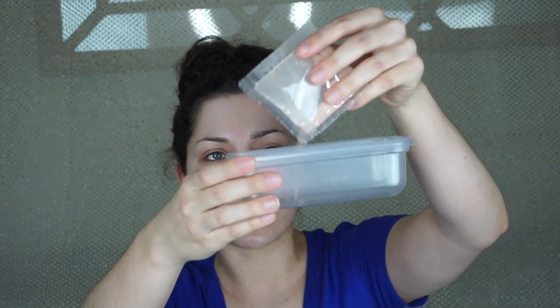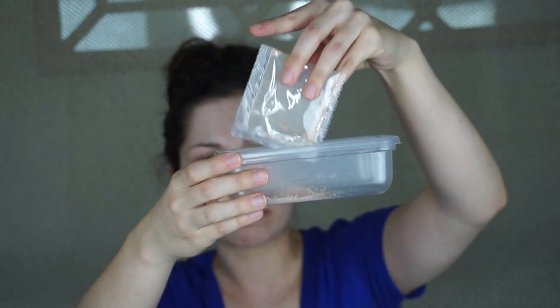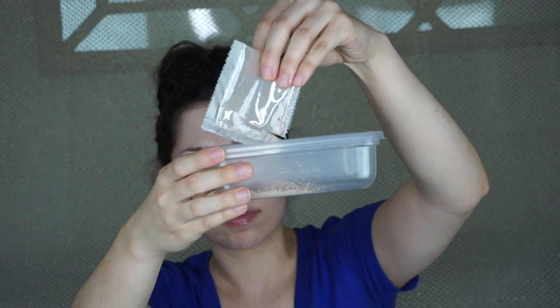Oh, it comes in a little package — I thought it was going to be all loose. So let's put in the powder first and add some water. I honestly thought it was going to be red, but I guess not — that's alright.